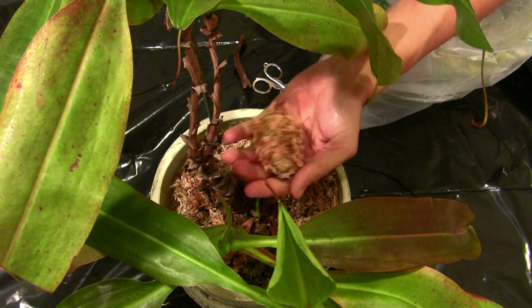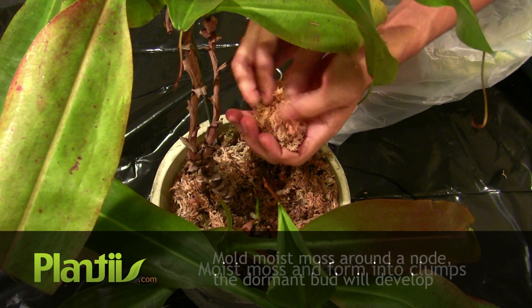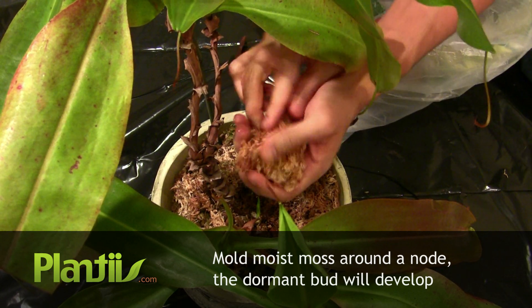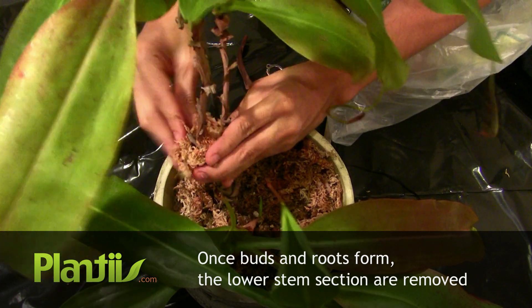Take about a handful of Sphagnum Moss, moist to form into clumps, and then mold it around each node. When new buds and roots develop, the lower stem is removed and repotted.